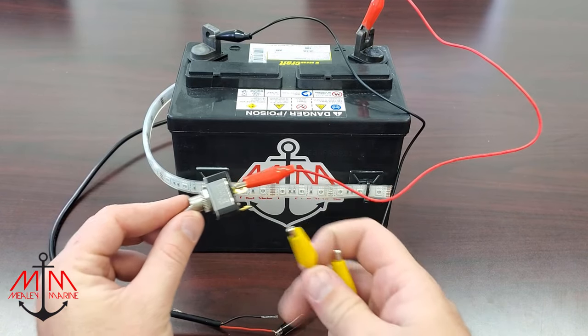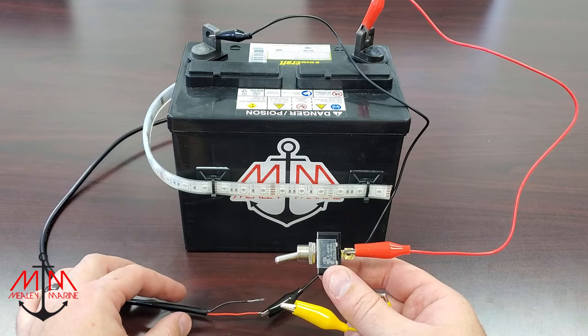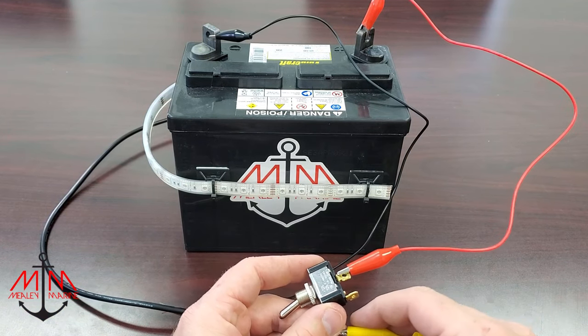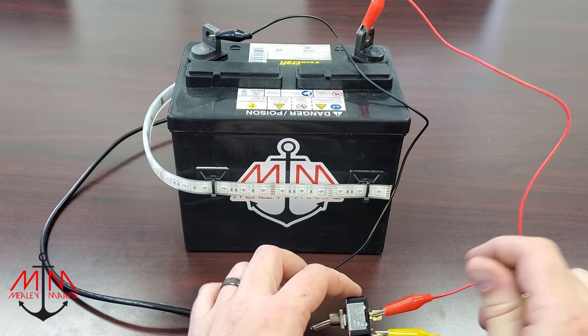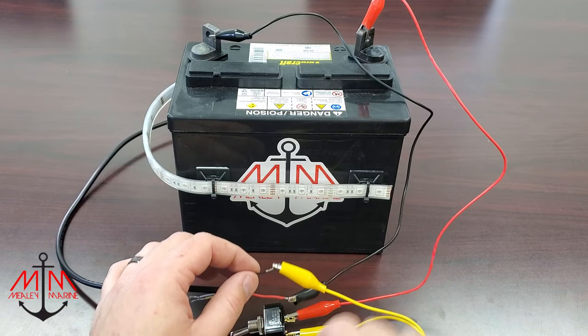Last, we need to complete the circuit by connecting the switch to the accessory. So we're going to be using this yellow lead, connect to the open terminal, and then to the hot wire on our accessory.